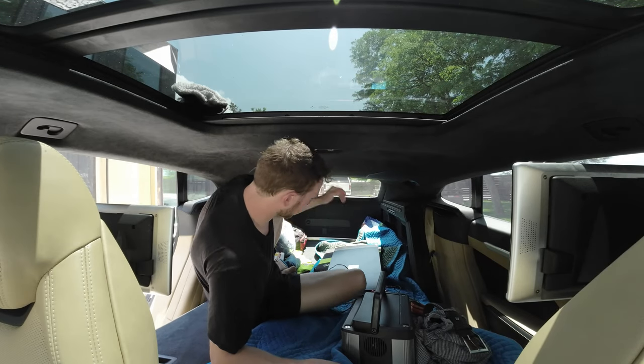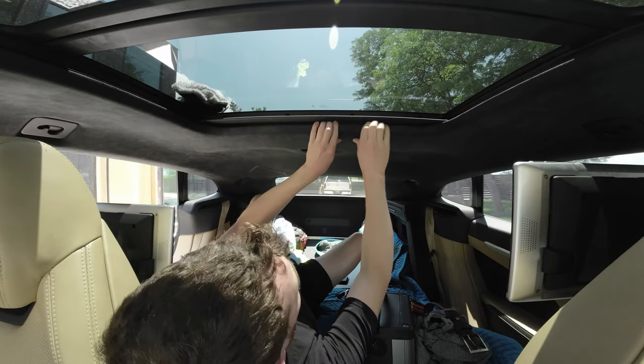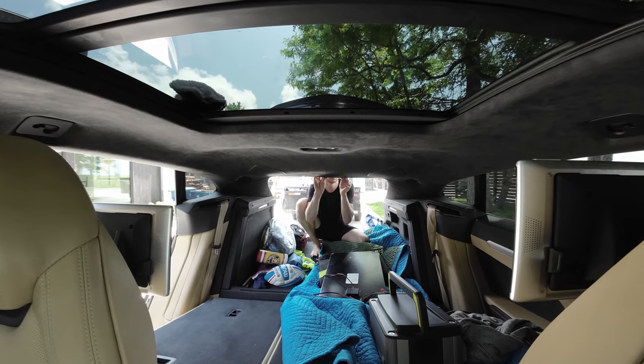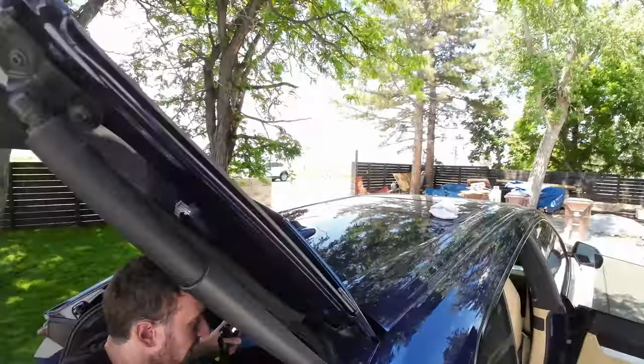We're here in the Urus and it is so freaking hot that the DJI camera, which hasn't even been running, keeps shutting off. It's like 120 degrees in this car. What I want to try to do is pop down the headliner so we can see the wires up there — the antenna wires — where I'm going to try to bring the Starlink power, solar power, and Starlink data down into the car.